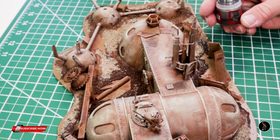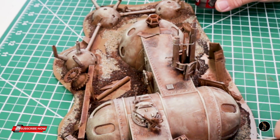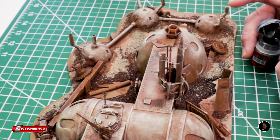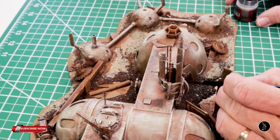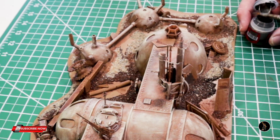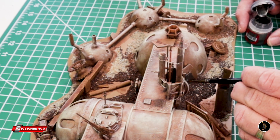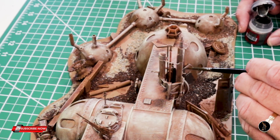I'm going to use Lead Belcher to go around and paint a bunch of stuff metal because this is metal. And then I'll rust it up, but I just want the main structure brown. I want everything else to kind of be metal — kind of like it's just raw pieces.